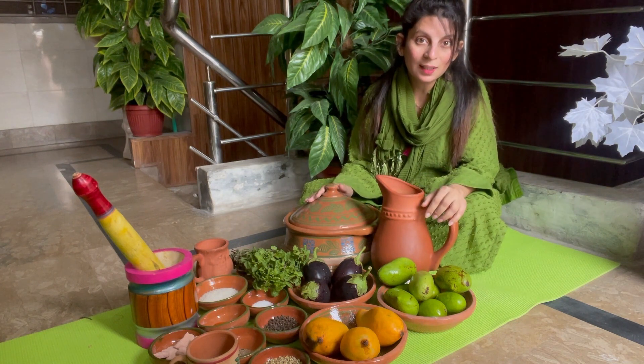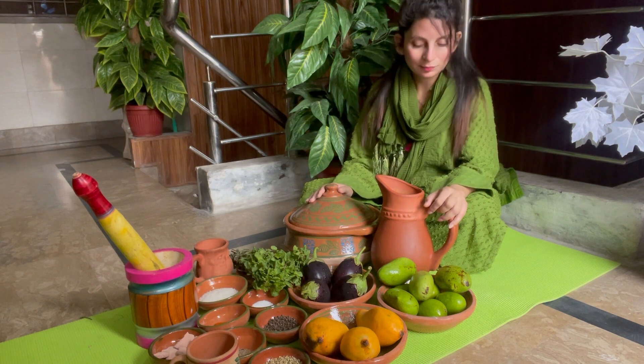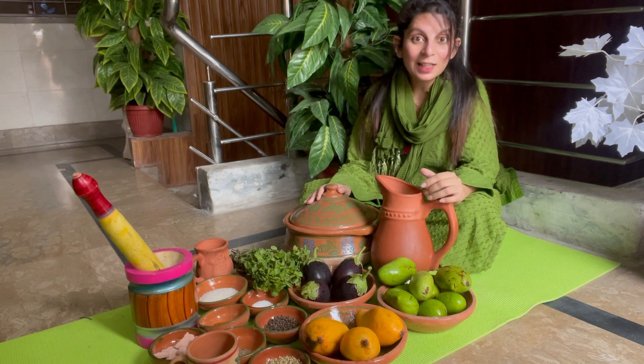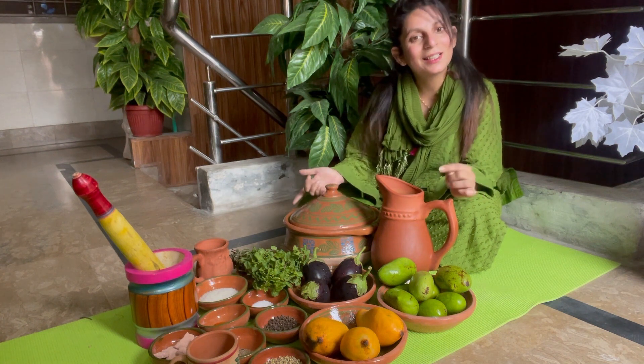Today I will teach you a delicious recipe which is Aam Panna. My children don't wake up until I make Aam Panna. I will also make you a Tawa Fried Baingan.